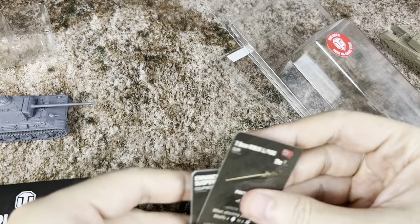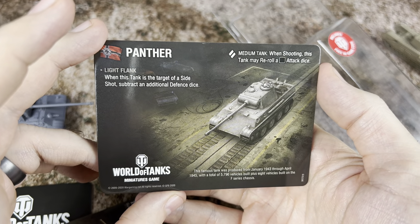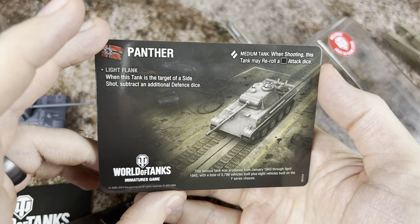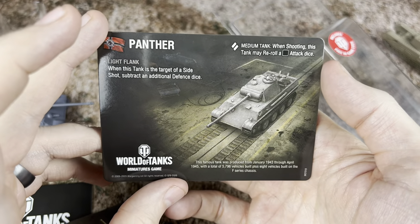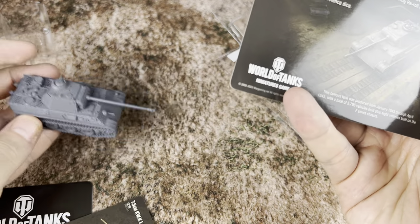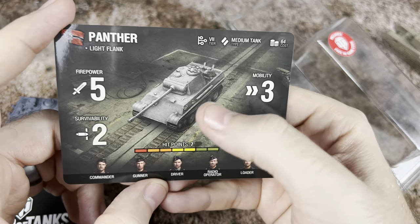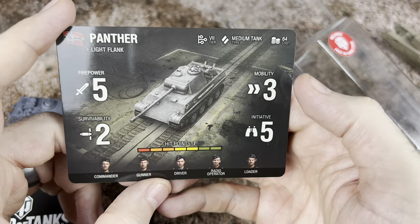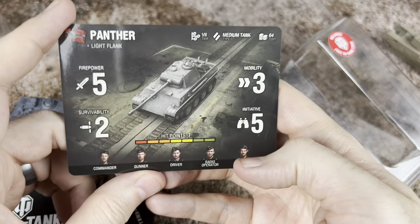Let's take a look at the tank card here. It's a medium tank with the Light Flank keyword — when this tank is the target of a side shot, subtract an additional defense die. So he wants to be kind of pointed directly at you and does not want to get flanked. He's going to cost 64, with firepower of 5, survivability of 2, mobility of 3, initiative of 5, and 7 hit points. Crew slots: commander, gunner, driver, radio operator, and loader.